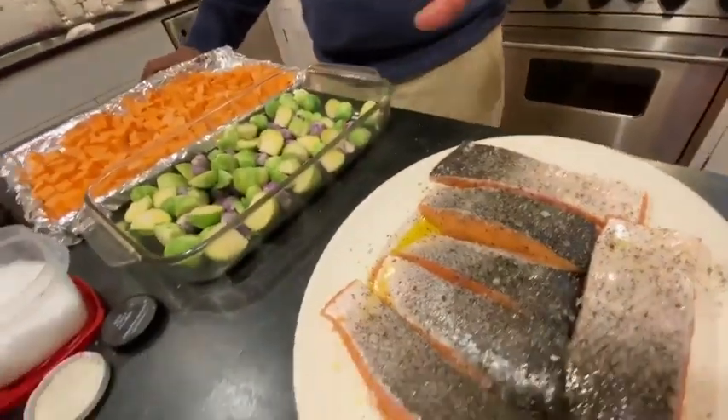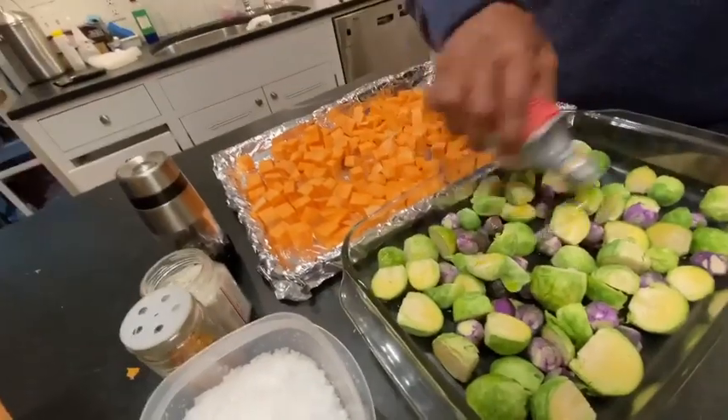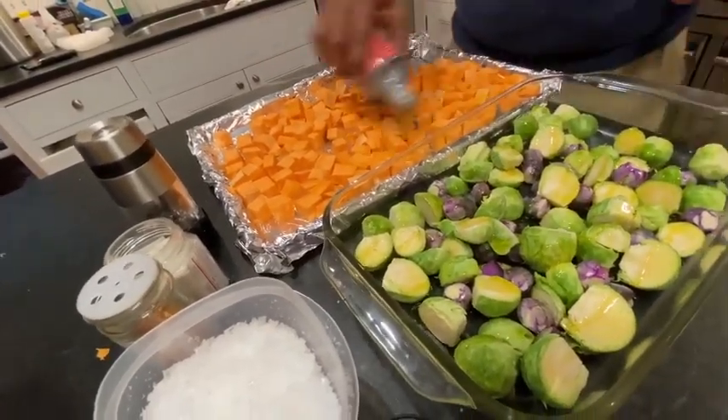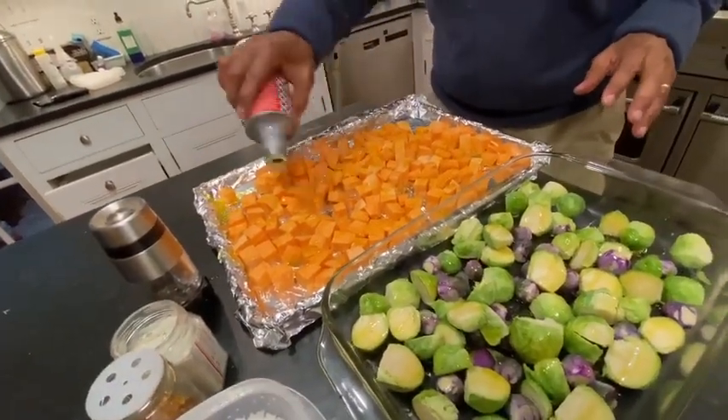The salmon will cook the quickest, so we're going to start off with our Brussels sprouts and our sweet potatoes. So a few glugs of olive oil for each.